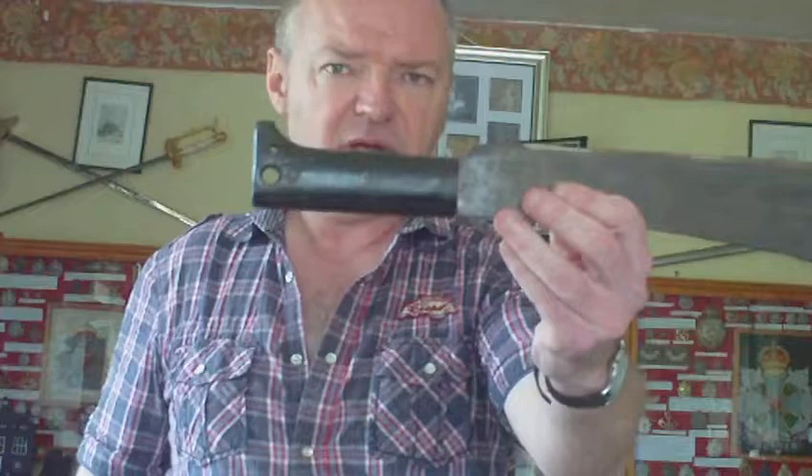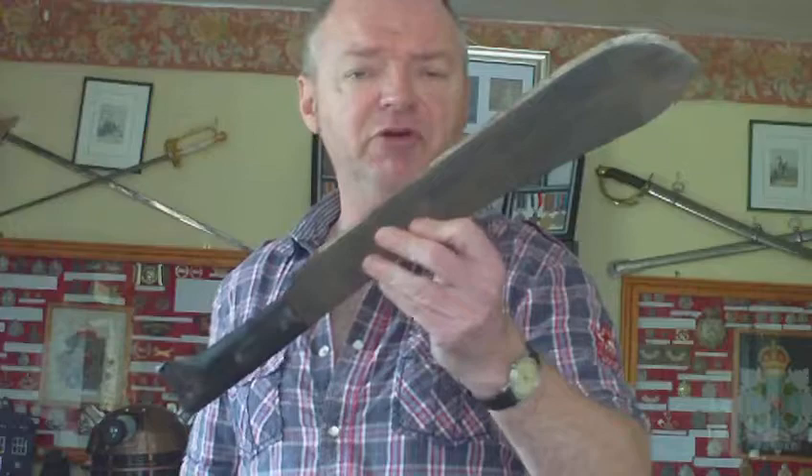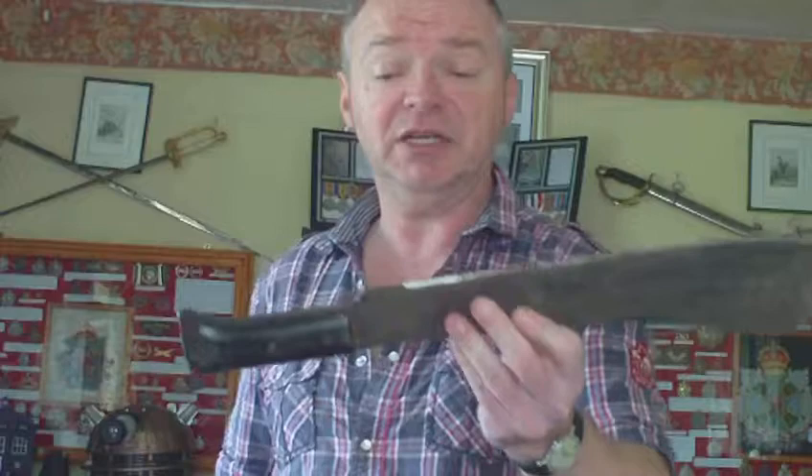The machete has a round-about 18-inch blade and is fitted with brown plastic grips on both sides. Usually when you find them nowadays the grips are broken. Usually when you find the machete nowadays it's been resharpened, because after the war they get used as machetes in gardening, forestry clearance, and so on — so a surplus machete gets used as a machete.